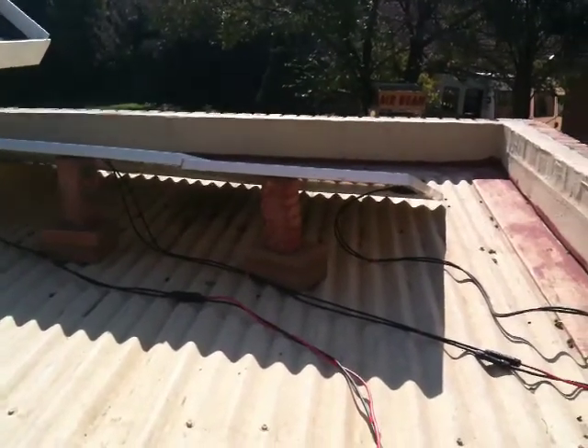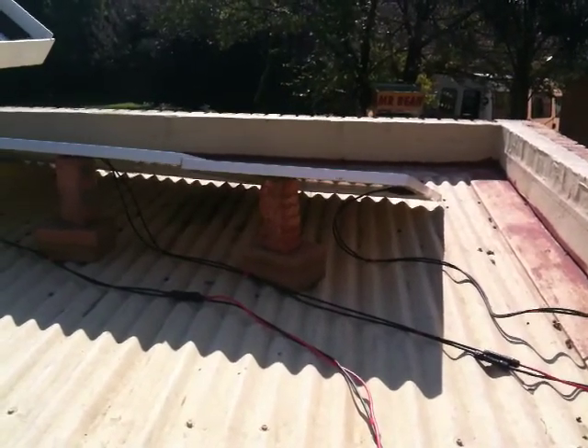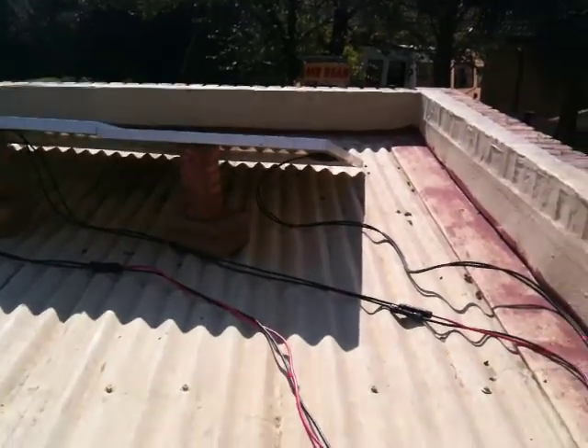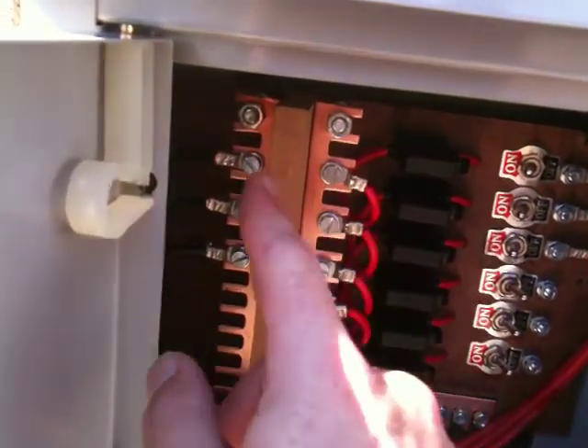But when I go 24 volt, it'll be two panels in series, and then the negative and positive from those panels will each take up one portion on the negative and positive bus.